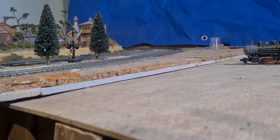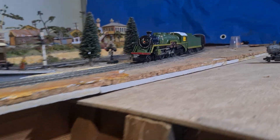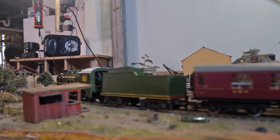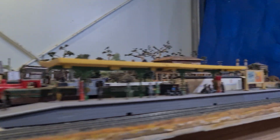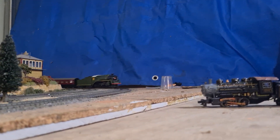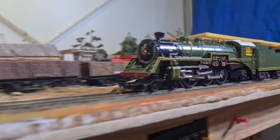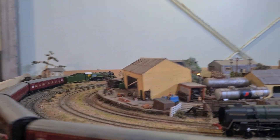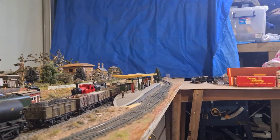Hello and welcome. This is it — this is the big reveal. You know, it's not strictly a C38 anyway.